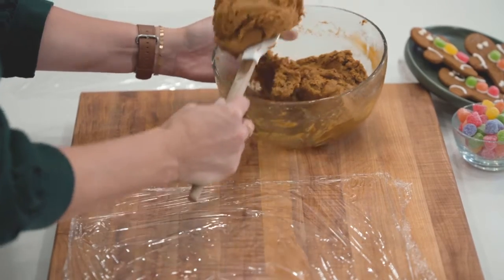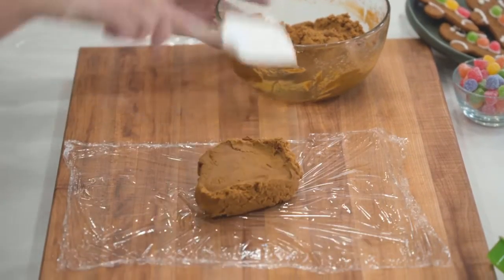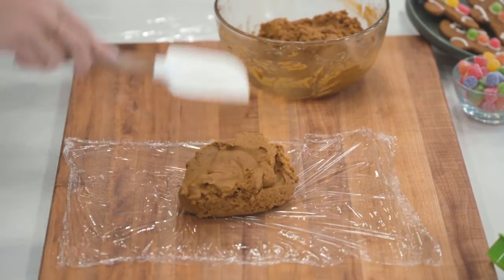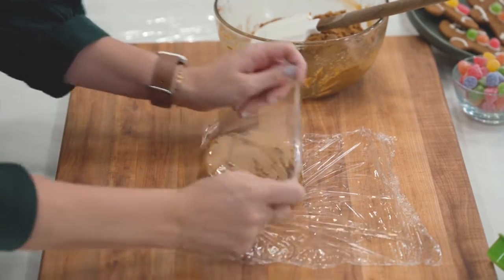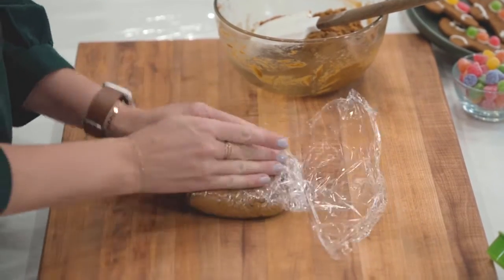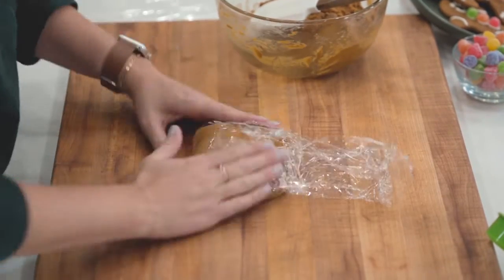The dough is gonna be pretty soft. We're going to divide it into two pieces and wrap it tightly in plastic wrap. Stick it in the fridge for at least two hours. This is a great recipe to make ahead of time — you could stick it in the fridge for several days if you needed to. You could also stick it in the freezer for just 20 minutes if you need something faster.